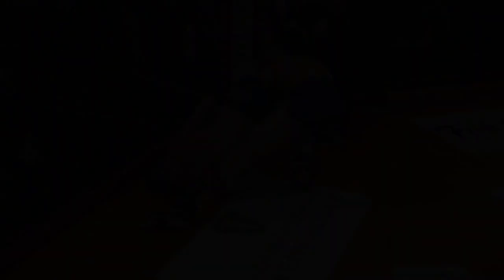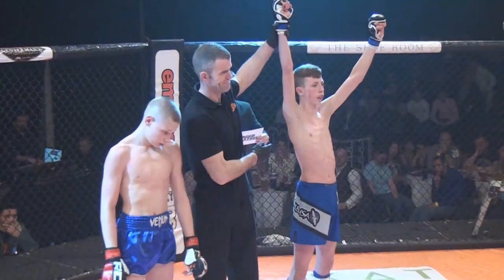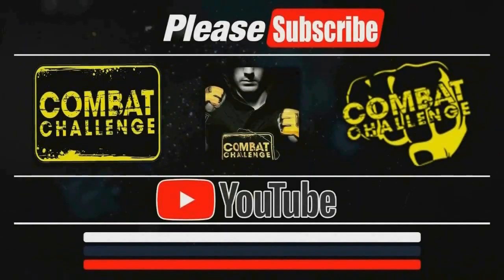Zaj made the mistake going back into the triangle — he could have passed the legs. James Taylor being aware of the situation. The winner by armbar, in the blue corner, James Taylor! James Taylor: 'This is mine! This is mine!'